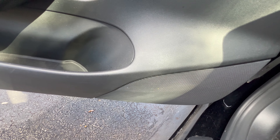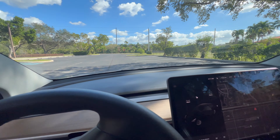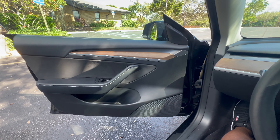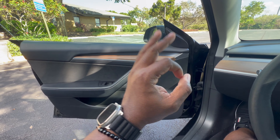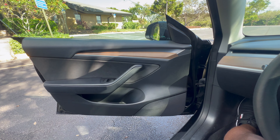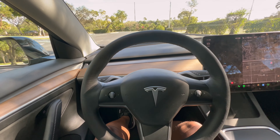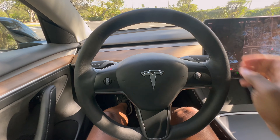You get premium sound on the Tesla. I'm not exactly sure what branding the stereo system is — I believe it's in-house — but it sounds fantastic. I have no complaints on the sound whatsoever. The steering wheel also feels very nice to the touch.